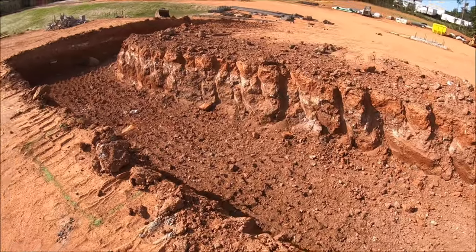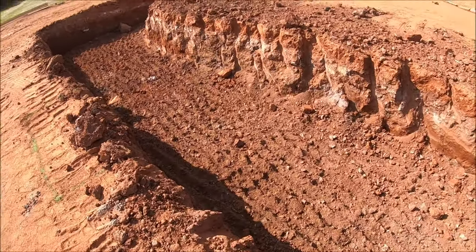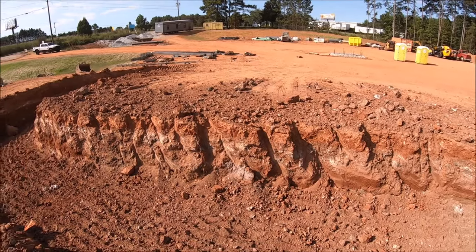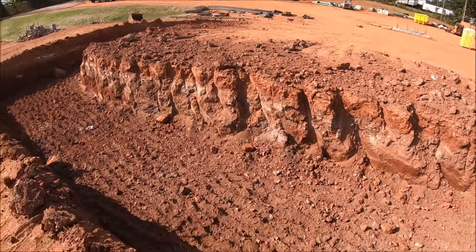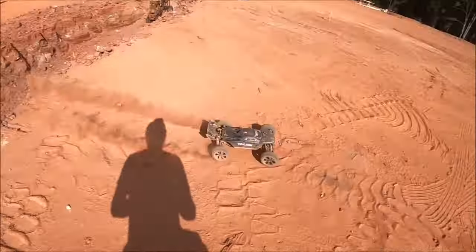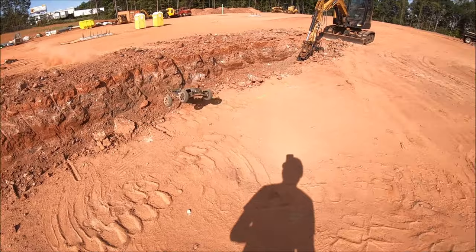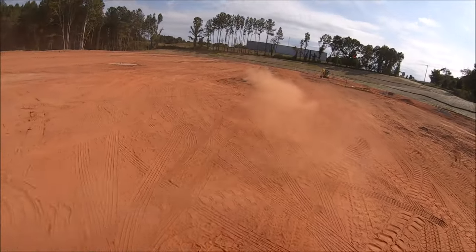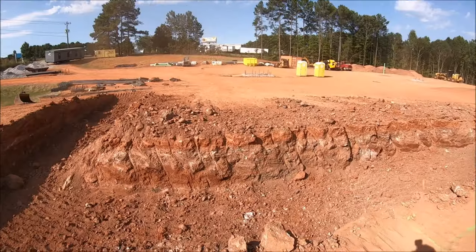I'm going to try something crazy — this big trench right here. It's pretty deep. It's hard to tell on the GoPro, but I'm going to try to get some speed up and jump this side right here. It sits up just a little bit higher than this side — see if I can clear it. That'll be some sketchy fun. Oh, just made it! And almost hit that rebar. So much fun, I want to try it again.